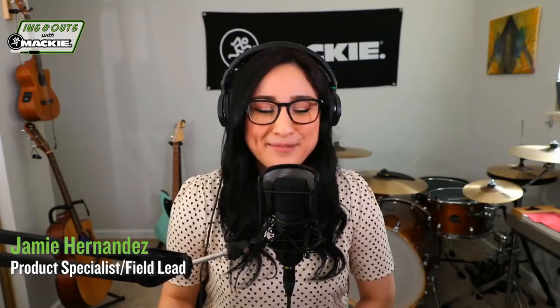Mackie's in-ear monitors also come with a Hip Tips guide to help you along the way. Did you want to talk more about each individual MP model? You have two exciting new series — the MP360 and the MP460s. I'm a huge fan of the MP240s myself, but what can we look forward to with these two new models?